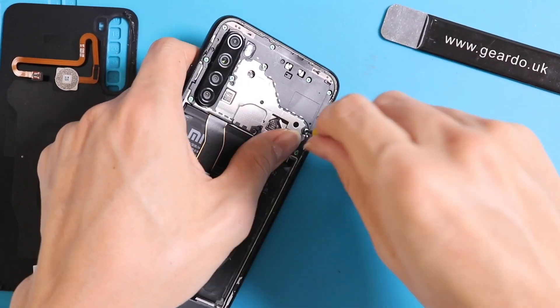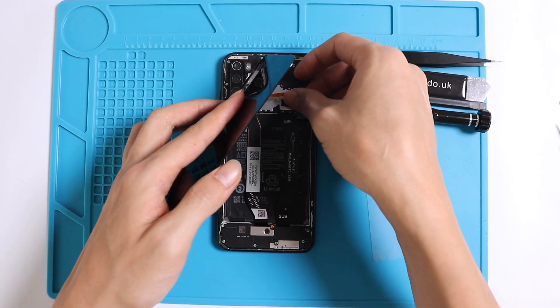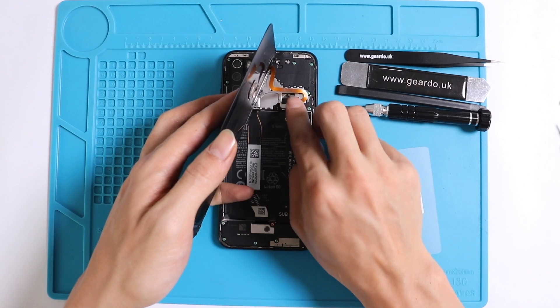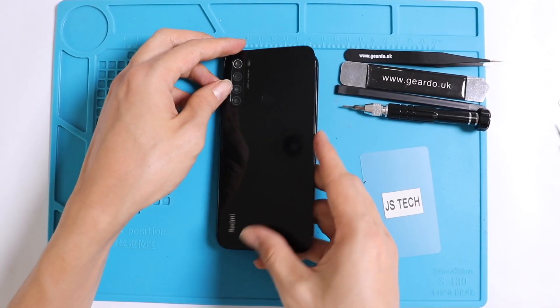Once all the screws are back in, connect the last flex cable to the back cover and attach it. Secure the back cover with double-sided tape or glue. Once attached, turn on the phone and check if all the cameras are working.